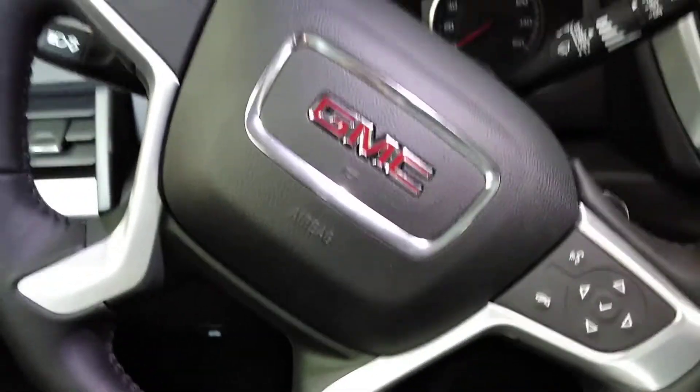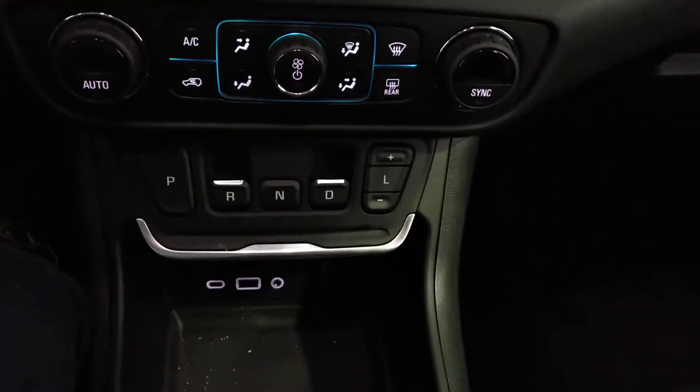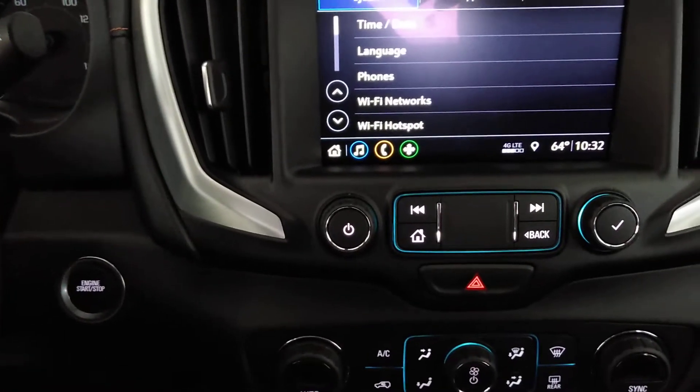All right guys, we got another transport mode vehicle. This is on a 2019 GMC Terrain with the push button transmission. This one's in ship mode, kind of like the Chevys.